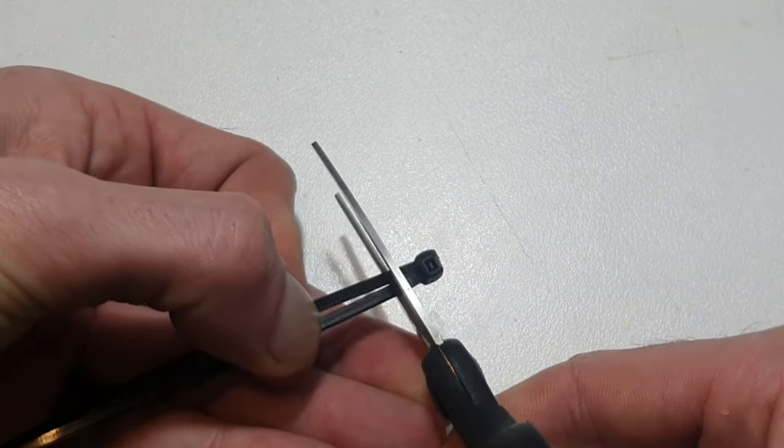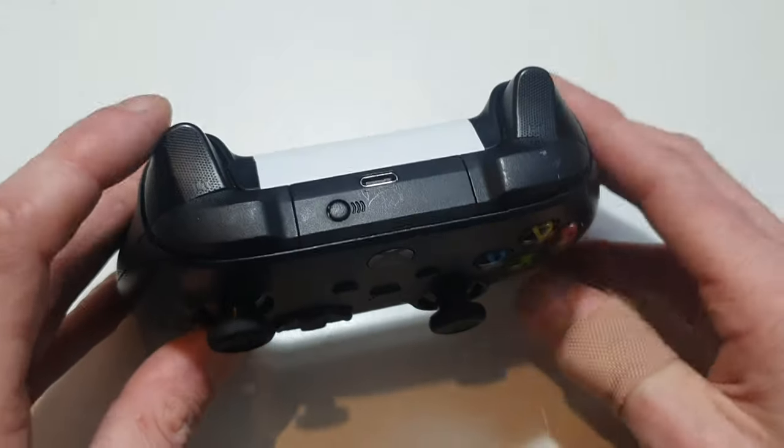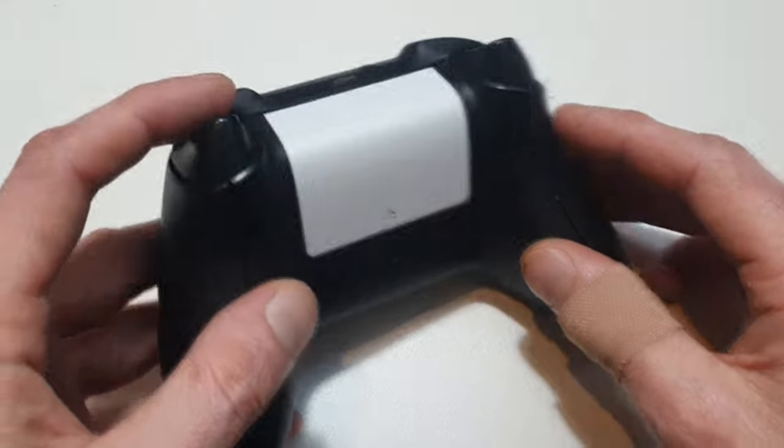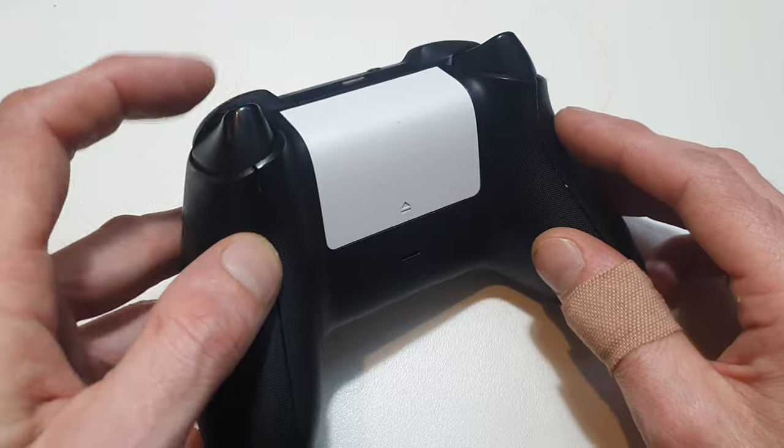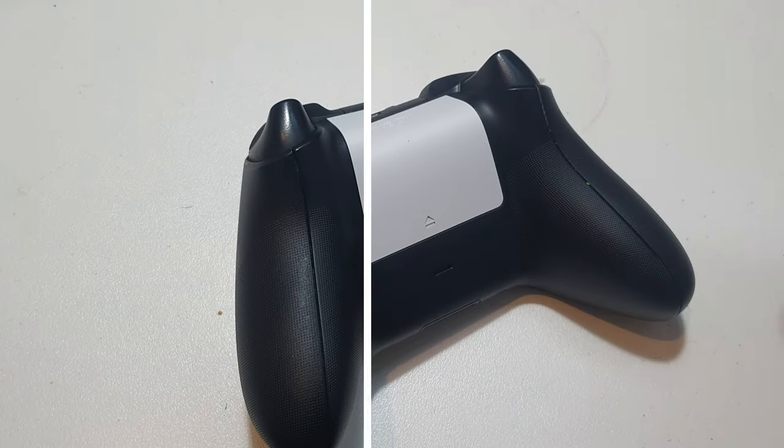Make sure your scissors are sharp too, otherwise you're going to have this bloody problem I had. If I flip the controller over here and point out the trigger, I stick mine to about this point here, but you basically just pick where you want it stuck to, so the trigger stops at the point where you want it to stop.